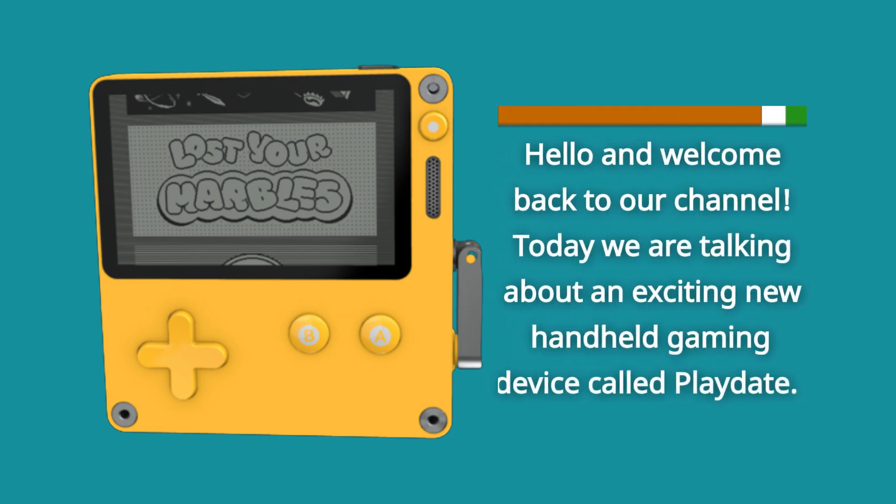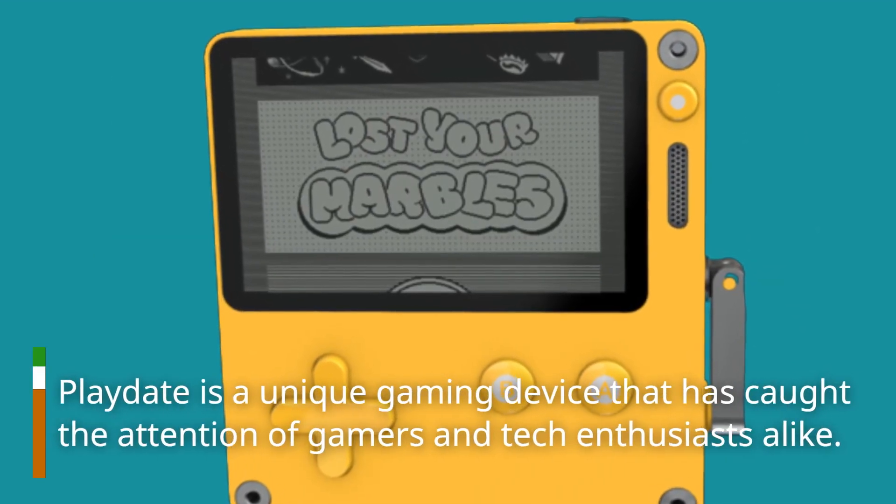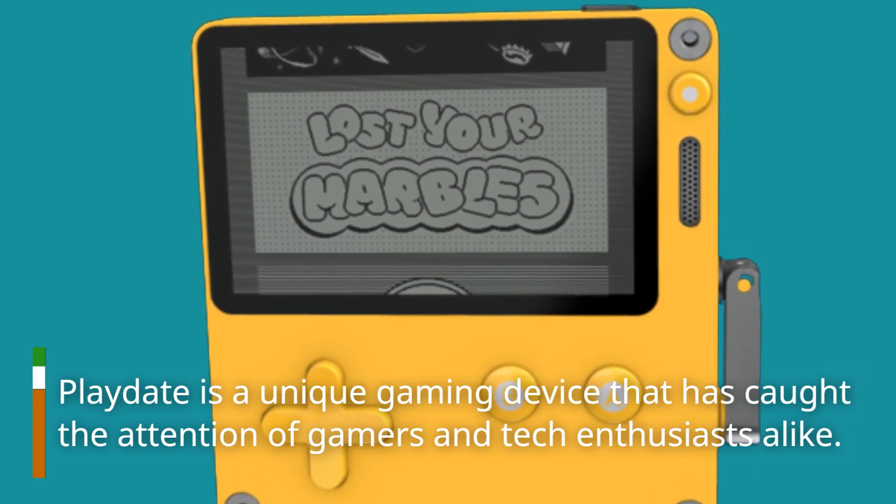Hello and welcome back to our channel. Today we are talking about an exciting new handheld gaming device called Playdate. Playdate is a unique gaming device that has caught the attention of gamers and tech enthusiasts alike.